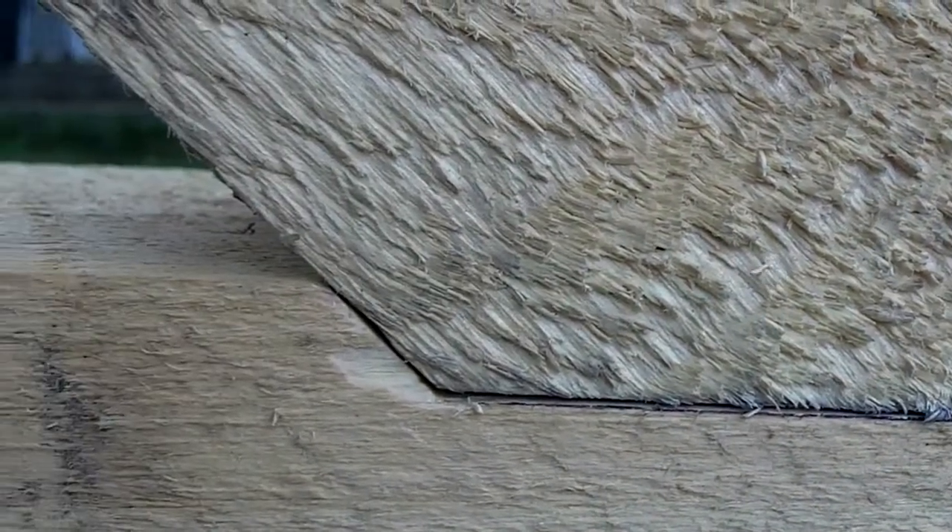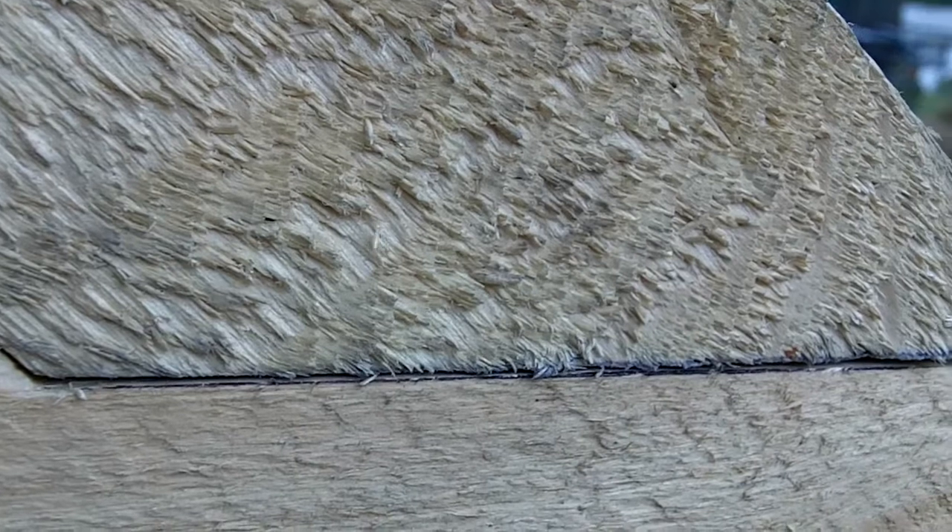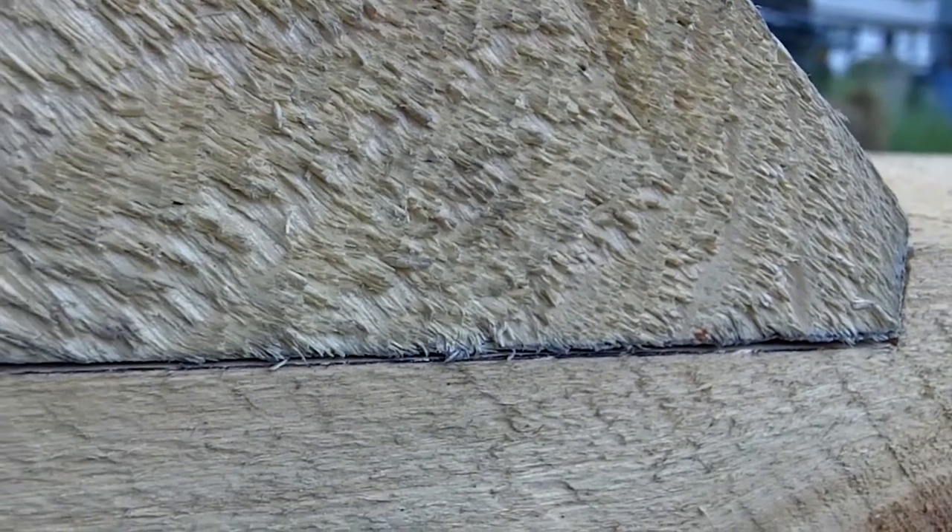There you have it — the finished brace pocket. Still got a bit of trimming to do before final assembly, but that's about it. That's how I do my brace pockets.